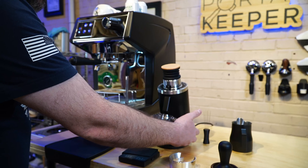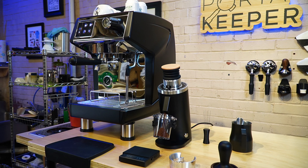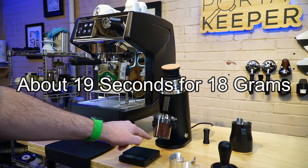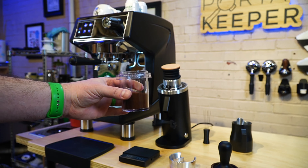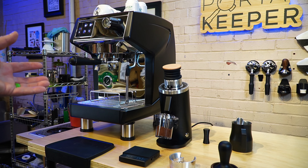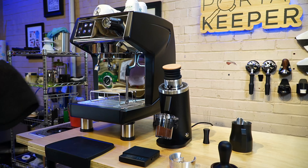Let's dump it in and put our cup in — you can see it goes just perfectly into the cup, no mess. Now, 54 millimeter burrs are going to go a little bit slower than something like a DF-64 or DF-83; the DF-83 is extremely fast and the DF-64 is in the middle. Just look how fluffy those grounds are — it looks like there's almost too much coffee because it's just that fluffy. The grinder is running right now and it's pretty quiet in my opinion.